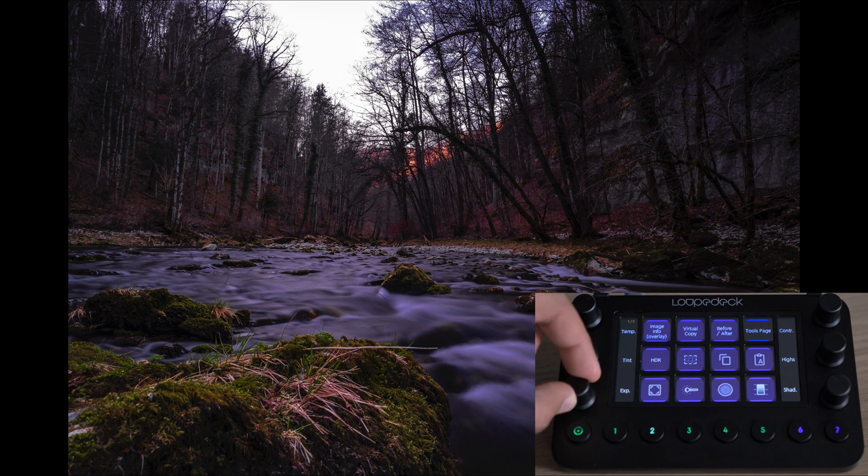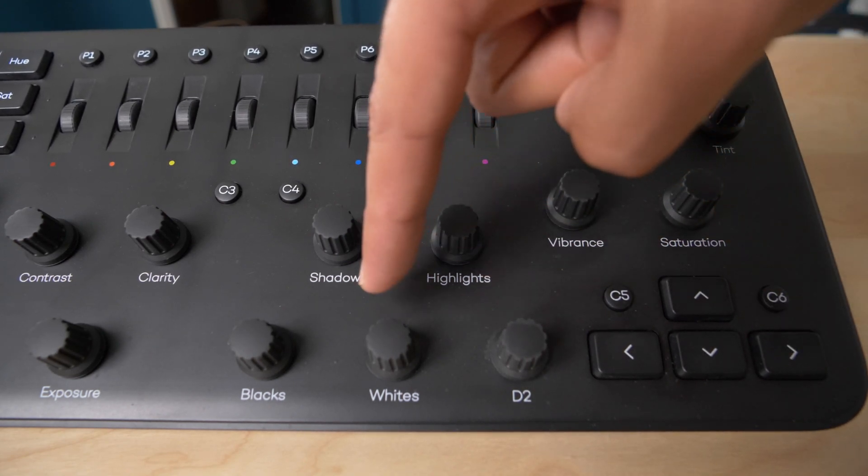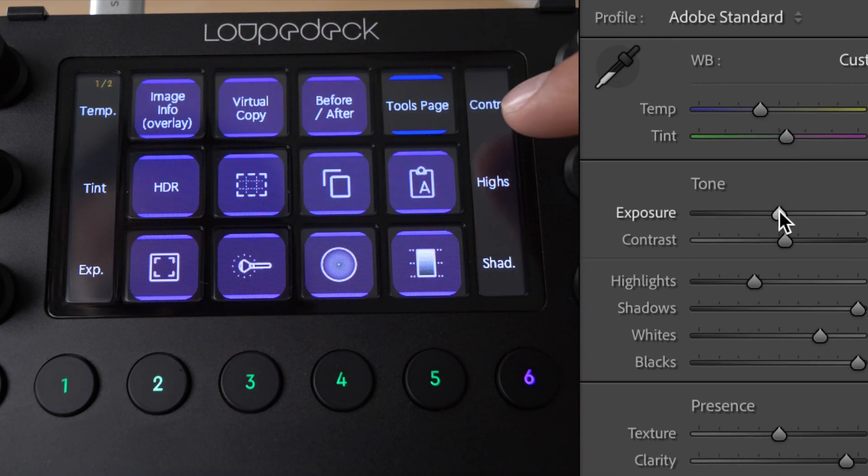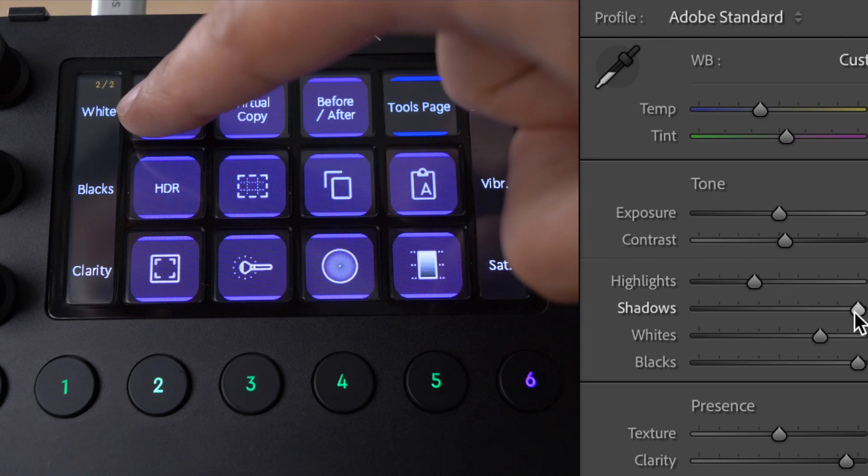One thing I really like about this device compared to the Loupedeck Plus is the full customization. The Loupedeck Plus has pre-assigned text — shadows, highlights, vibrance, saturation, temperature, tint — already assigned, and the fixed labels can be very confusing. With this device, you can customize everything to the T. The first thing I did was assign the rotation knobs to every slider in Lightroom in sequence — from temperature to tint, exposure, contrast, highlights, shadows — so I can use muscle memory and know exactly what I'm editing without even looking at the knobs. That makes it very fast because I don't have to touch the mouse at all.